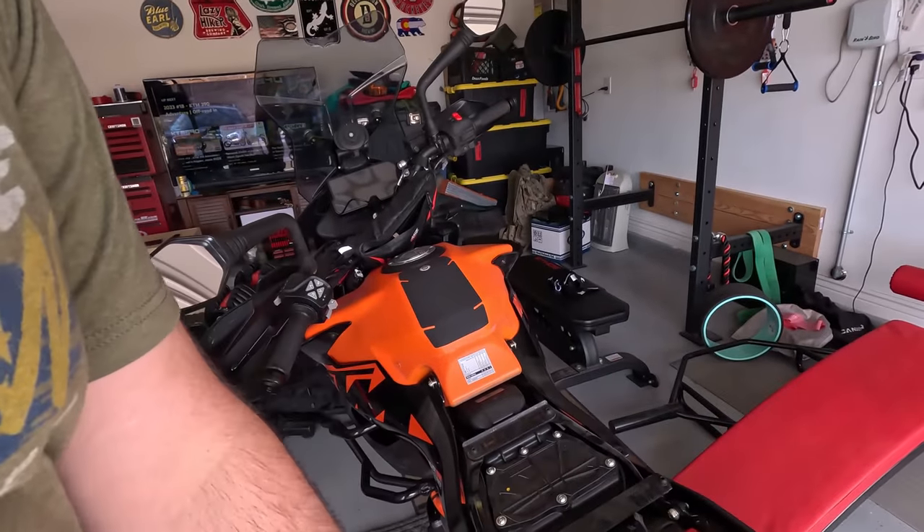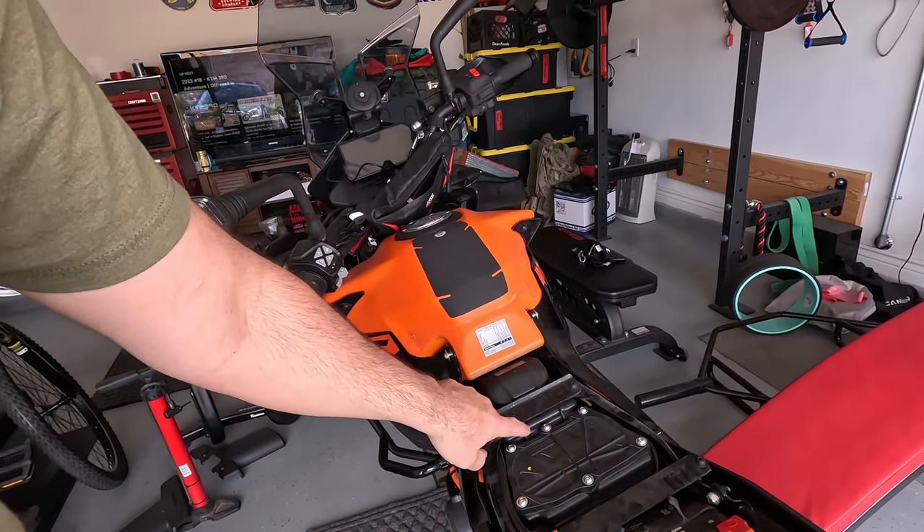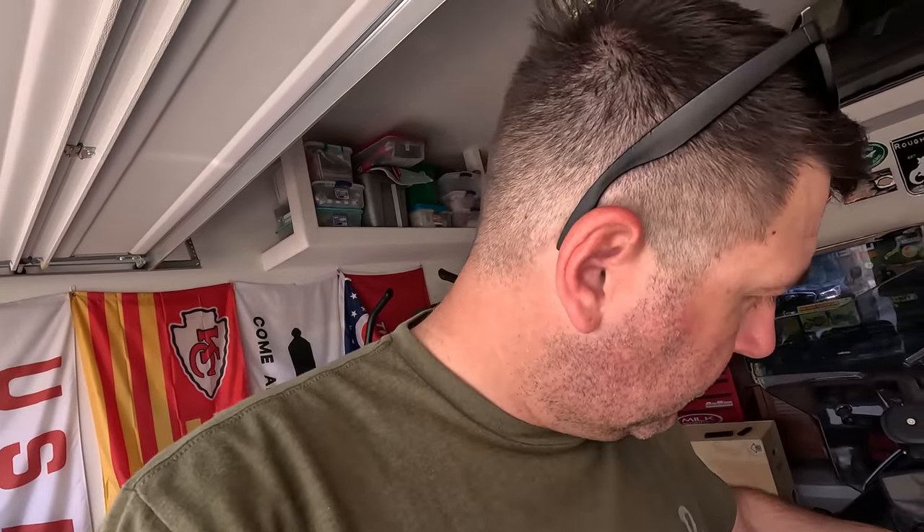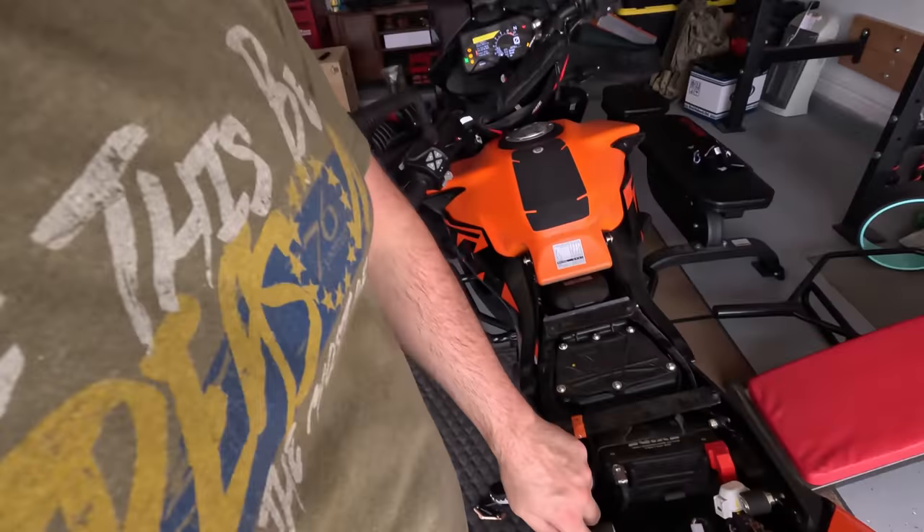Let me take the top of the air box off just to check it out — I should probably check my filter anyway. Got you propped up there. Alright, there's the filter. There's the inlet to the engine — see it down in there. There's the high speed filter right there. I'm going to watch a few more videos and decide if I'm going to put a cover on that or not. I think I'll be okay — I mean I doubt I see rain getting up in there the way the seat sits on here so tight. I don't think I need to do that.